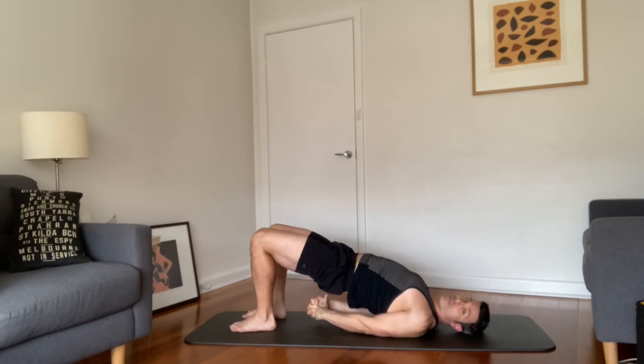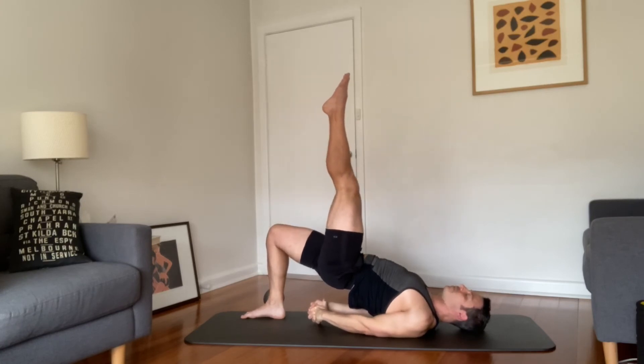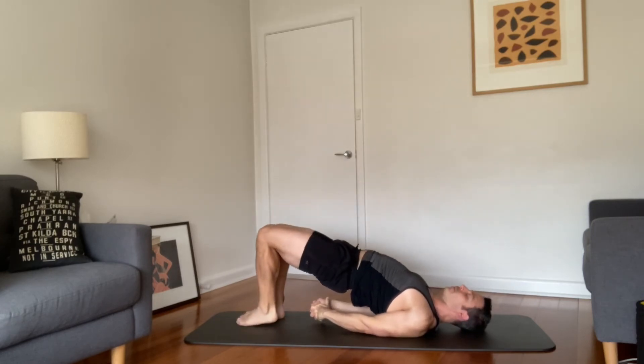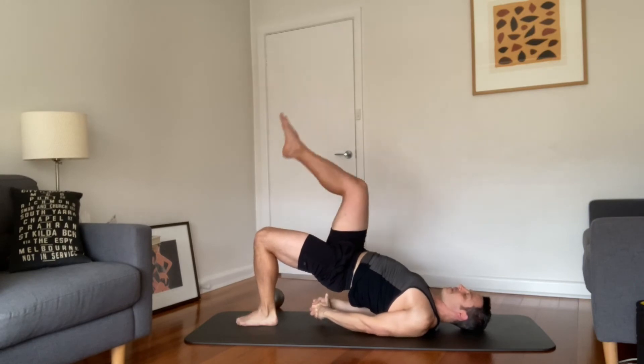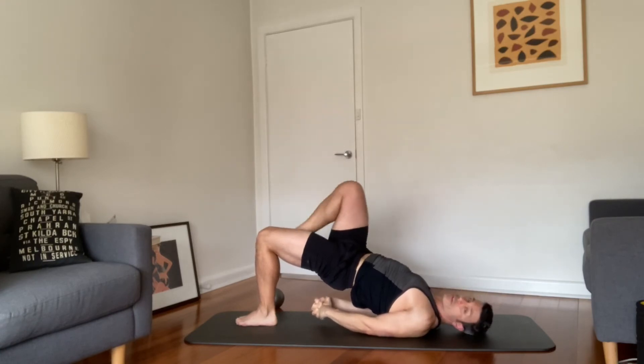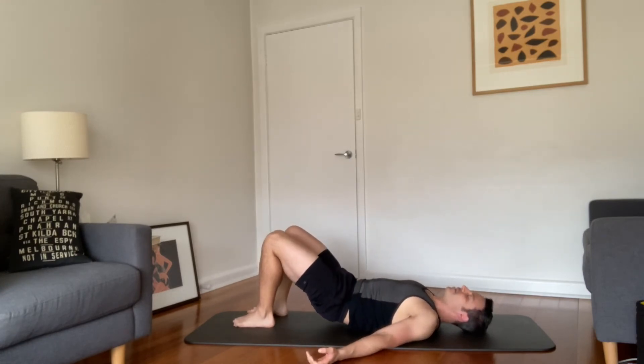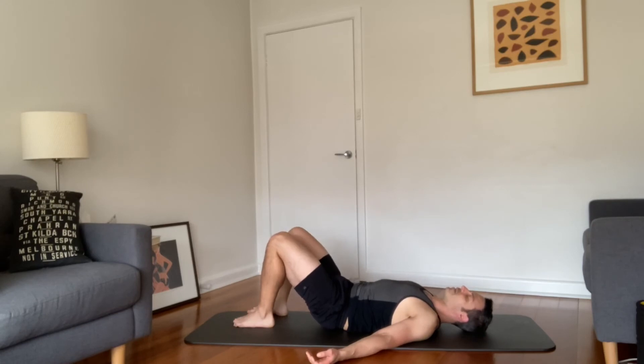Take each leg up for two breaths — push the pinky fingers to the floor, inhale, exhale, two breaths. Reach into the ceiling, other side, two breaths, and foot to the ground. Unbind, untuck, and roll down. Just acknowledge the sweat, acknowledge the effort, acknowledge the heat, the muscles — acknowledge all those wonderful things that are part of you.